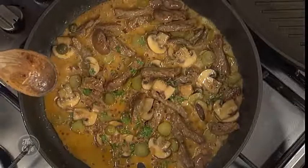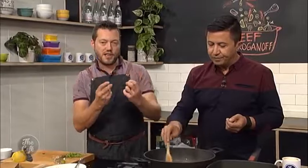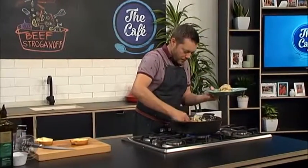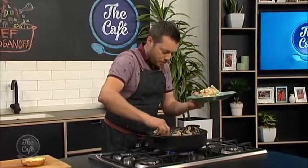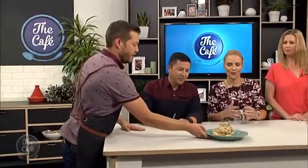The gherkins go in quite late so they don't have to be cooked - you still want that crunch in there, that's going to give you a nice texture, that element through the dish, and it's going to give you that sourness to cut through the richness. You've got this beautiful rich sauce. Added a touch more sour cream just to make it a bit more creamy, and serving it on some crusty bread - that is a beautiful hearty wintry dish. Nice work.